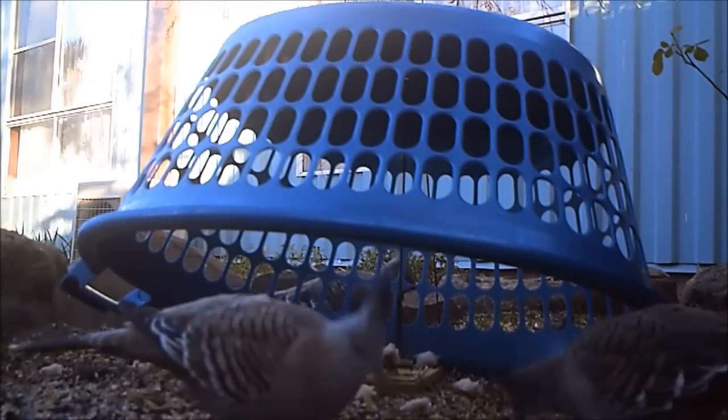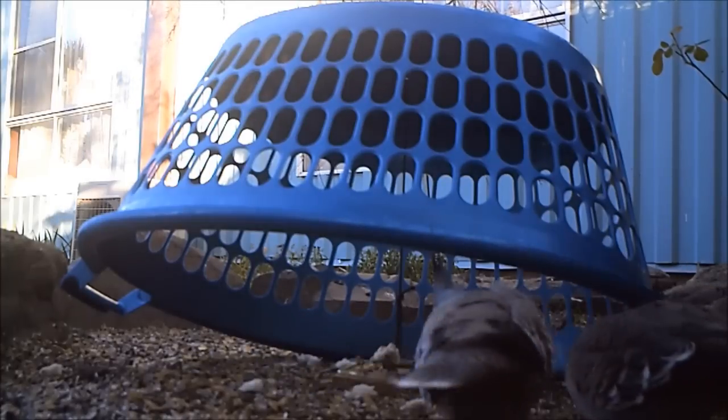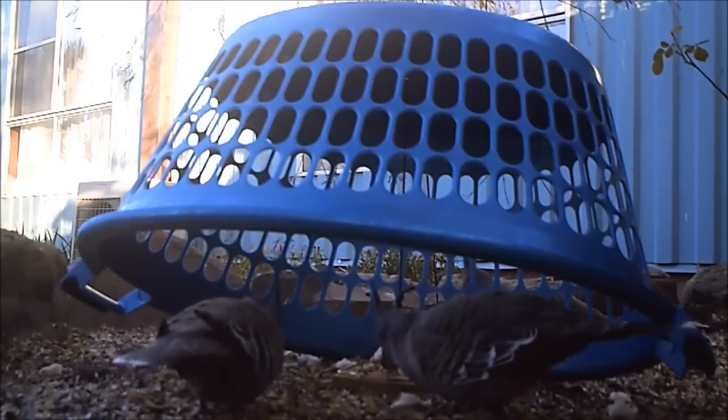Here are some top-notch pigeons, which I believe are correctly called crested pigeons. I'll swap the box over for a laundry basket just to show you that you can use whatever you have laying around.